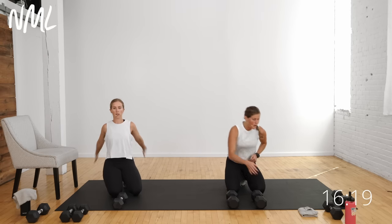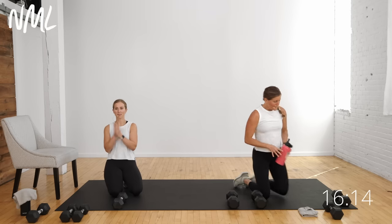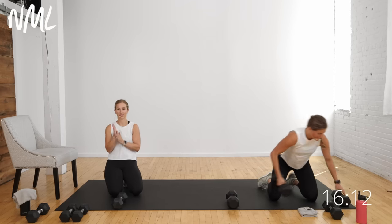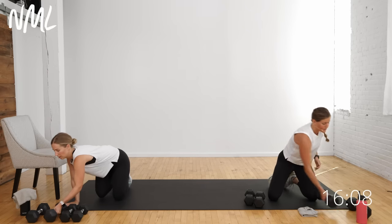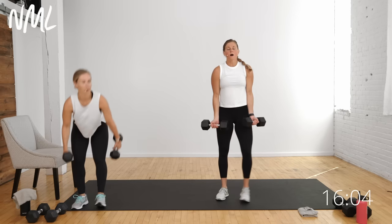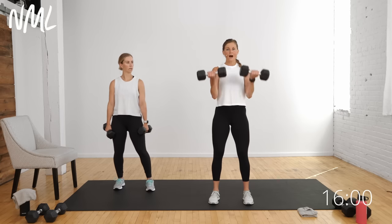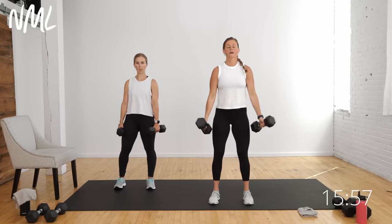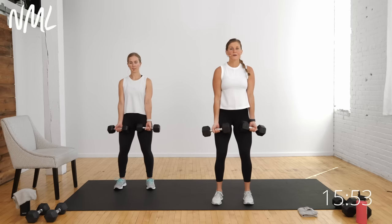We are moving on to circuit number two: biceps and shoulders. I'm going to my 15-pound weights. We'll start just on the biceps, then go to the combo move. It is a flip grip curl — palms go out, shoulders down and back, soft bend in the knees. Palms out on the way up, flip it in, palms in on the way down. Standard curl up, hammer curl down — 40 seconds.